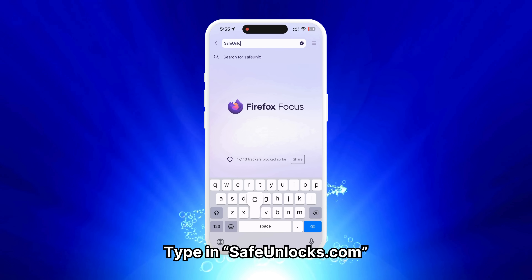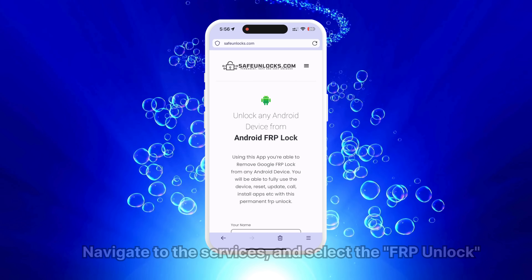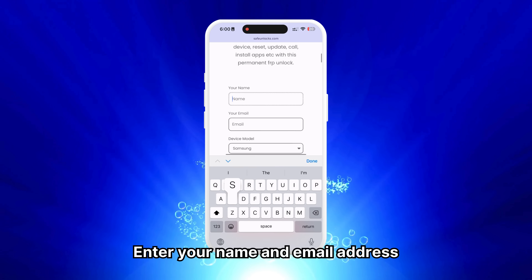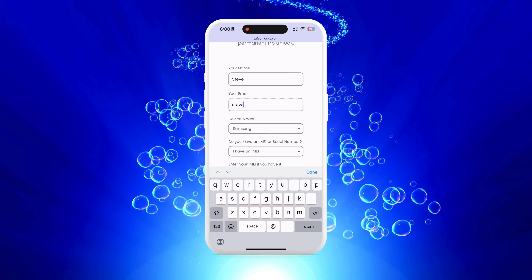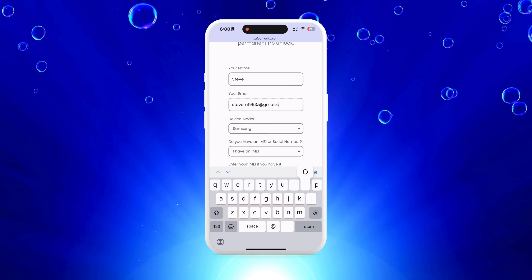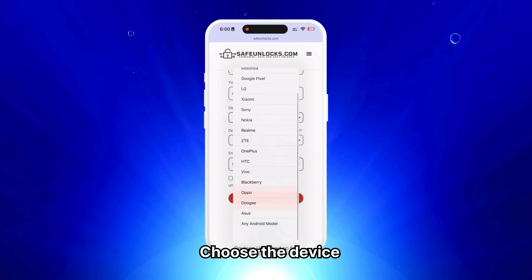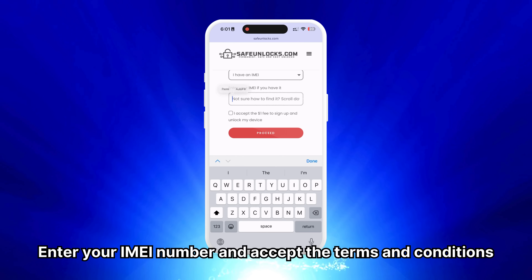Type in safeunlocks.com, navigate to Services, and select the FRP unlock option. Start by entering your name and email address. Ensure the information is correct and accessible since you will receive all unlocking details via email. Next, select the device brand you want to unlock and enter your IMEI number.